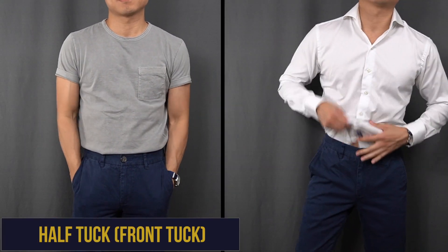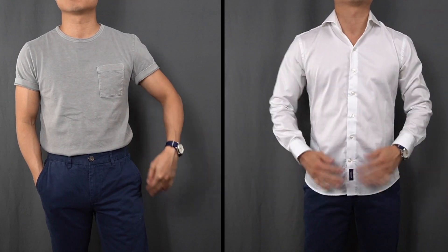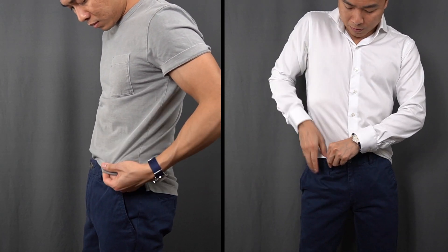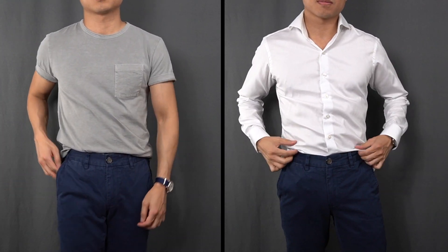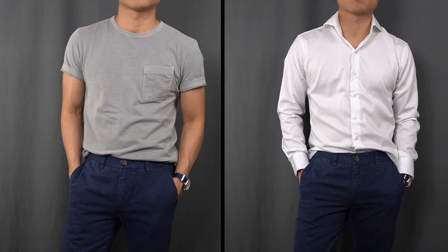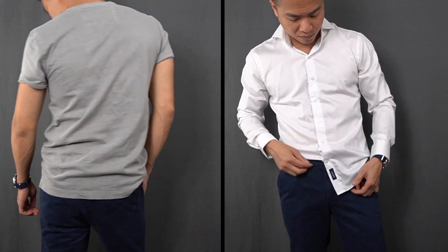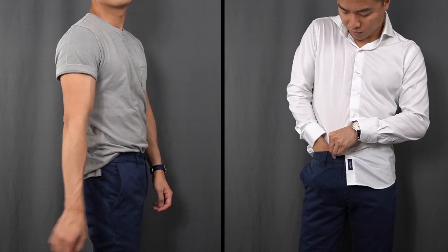Next up, we have the half tuck. This method is for a carefree nonchalance and is most appropriate when keeping things really casual. A proper half tuck can demonstrate that your style game is on point — think of it as business in the front and a party in the back. The front of the shirt is tucked into your trousers while the back hangs loose. There's a bit of sprezzatura, a studied carelessness, involved with the half tuck. The half tuck also includes the quarter tuck, where one side of your shirt tail is tucked into the front of your pants as opposed to both.